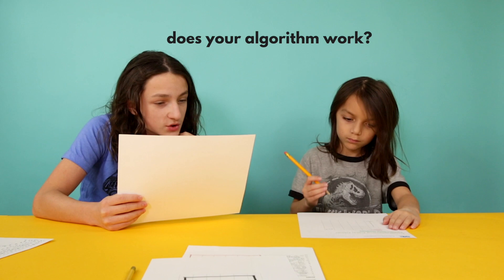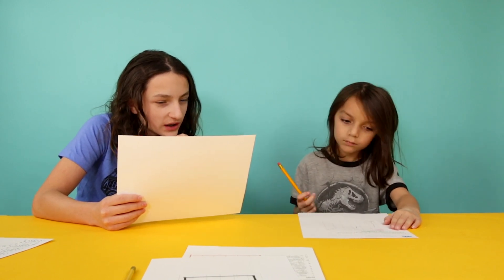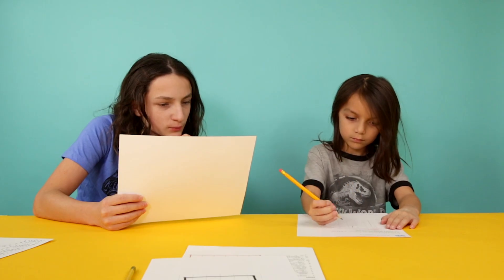Up one square. Move left two squares. Up one.